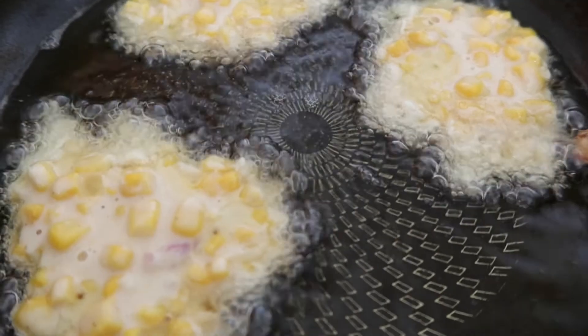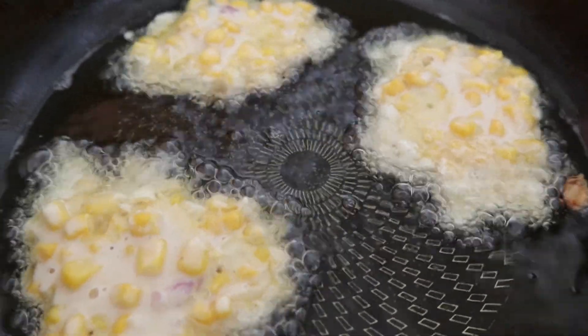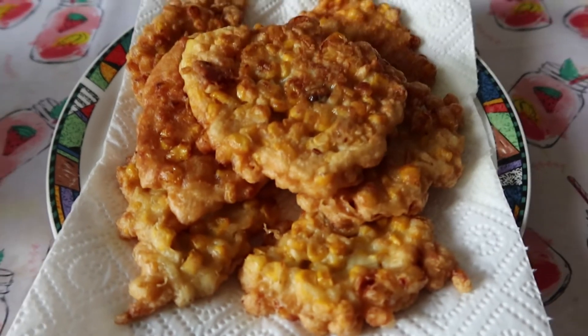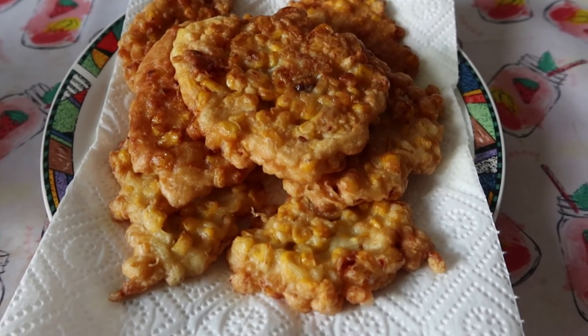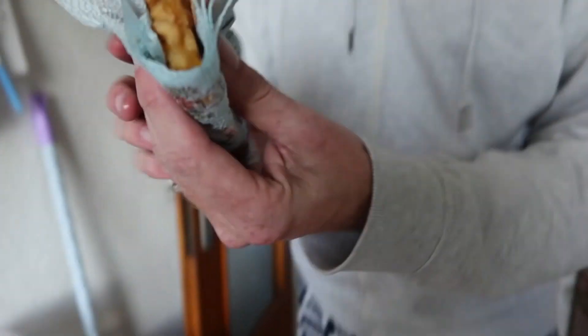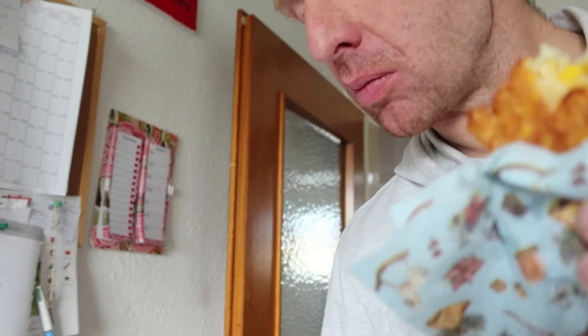Siap untuk digoreng! Ini adalah bakwan jagung ala Lona dan Stefan. Tadi pas goreng selesai goreng pertama kali, aku tinggal mandi, jadi langsung dilanjutkan suamiku — terima kasih sayang! Mantap, kita coba yuk. Enak sayang, lembut ya, soft. Enak! Mantap, pakai sambal hahaha.